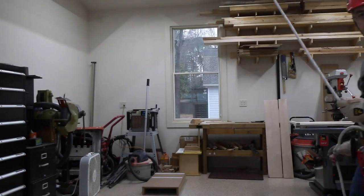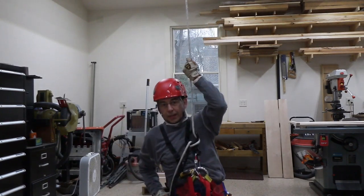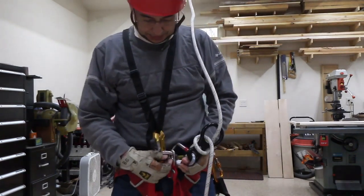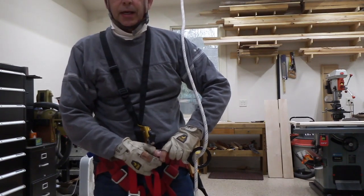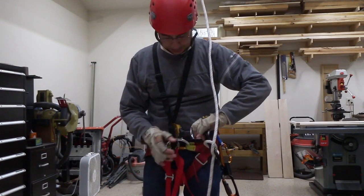I wanted to share something you might find useful. Hey everybody, you've probably seen and maybe had the opportunity to come down a rope on a rig like this, but today I wanted to show you something you might not have seen — how we go up a rope.